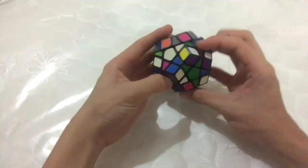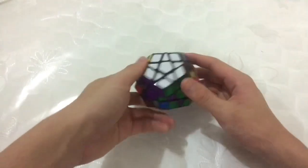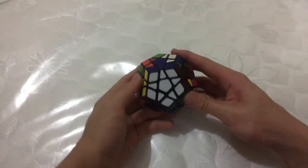So when I first solved it, my approach was to solve the first layer, which was really annoying because you have to look around the cube for all the pieces. After that, I had no idea what to do. I wasn't even going to try and solve this on my own — because why would I?